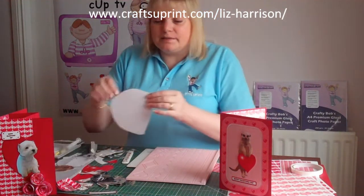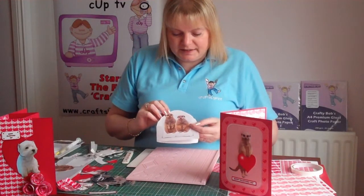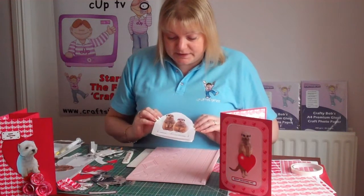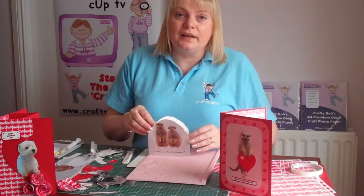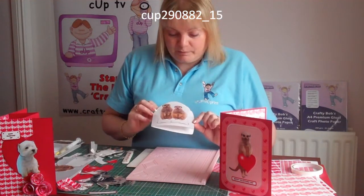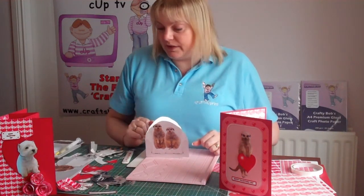Today what I'd like to do is make a card for anniversary, valentine, wedding or just to say I love you, or even for a birthday card. It can be adapted. These are some of my chair cards that I did earlier last year and they were very popular, so I thought I'd just adapt it and add some different animals, different colour card and some different embellishments to go with it.